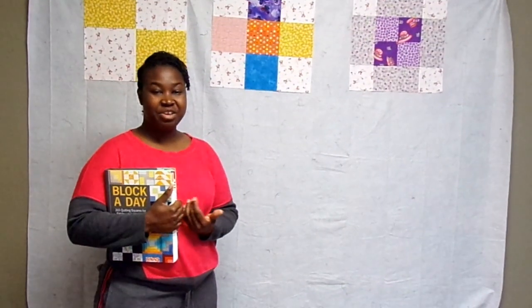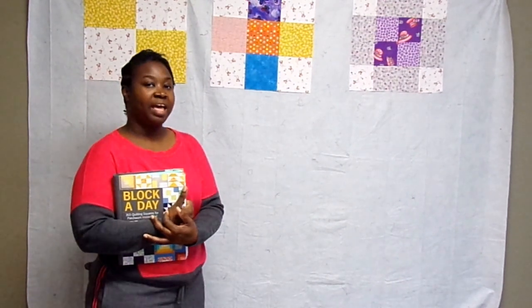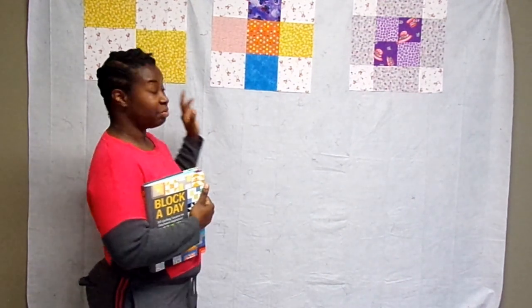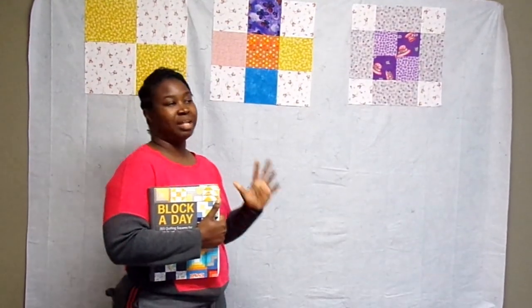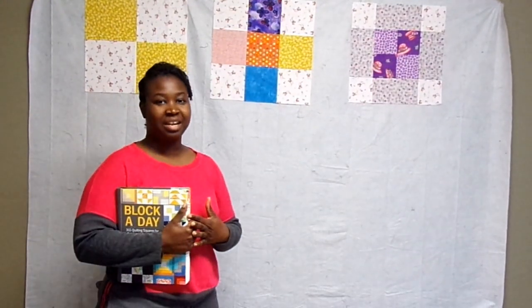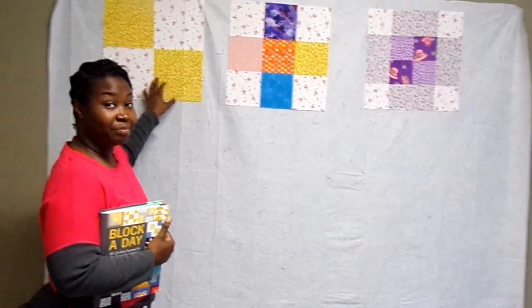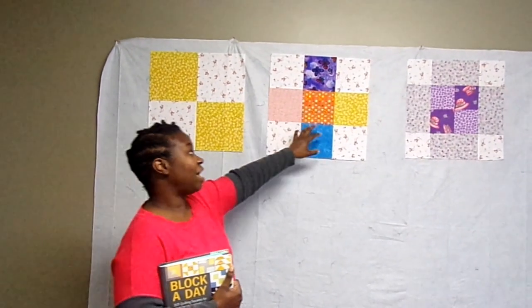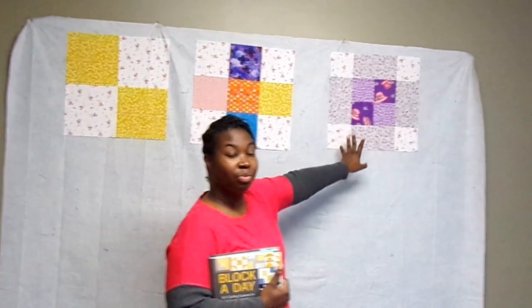We're going to continue with our beginner sampler quilt series today and I have the three blocks that we've made so far. This quilt is going to be nine blocks total, so we're one-third of the way done to having a completed quilt top. So far we've done the four patch block, the nine patch cross block, and last time we did the checker square block.